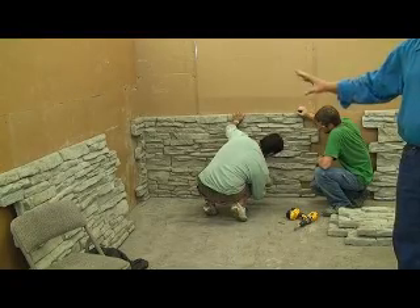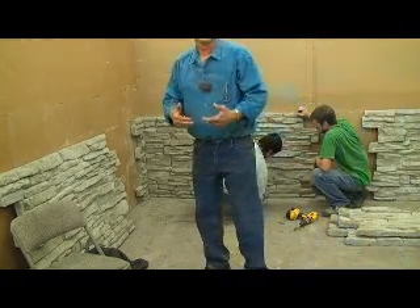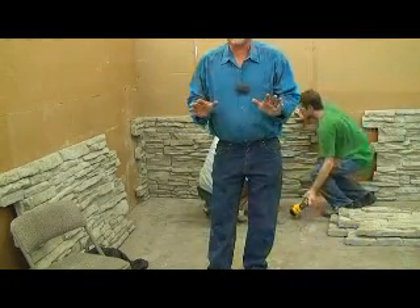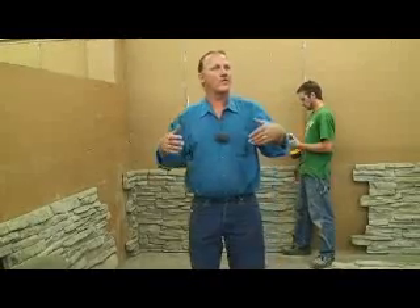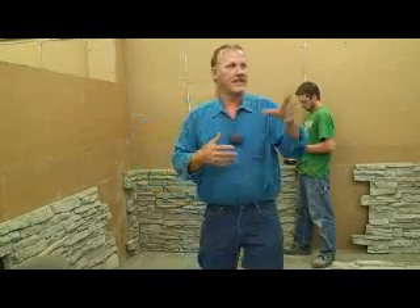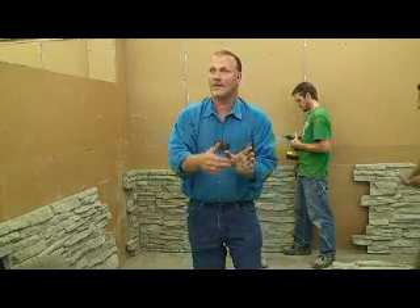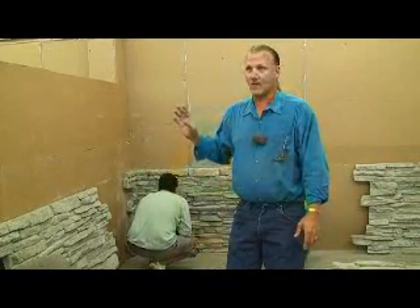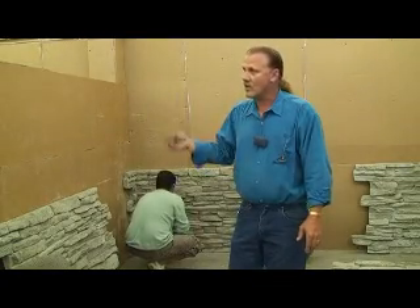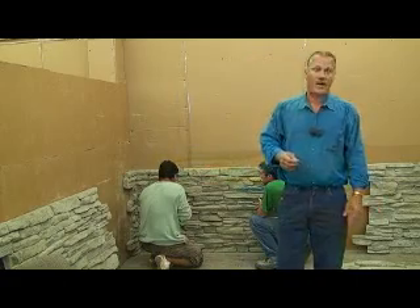These two guys, within five minutes, will have what one guy will take all day to do. But yet the strength, the longevity, everything about it. The other thing about cultured stone is they have about eight different styles of rock, and in each style, eight different colors. If your design calls for a specific color and you don't find it in what they offer, we can make this any color you want, and we can do so lickety-quick. It's a really fast process, long-lasting on top of that, and pennies on the dollar as far as total cost.